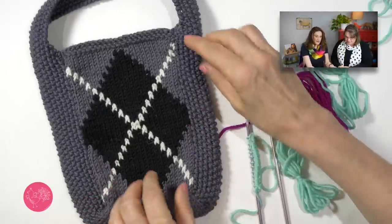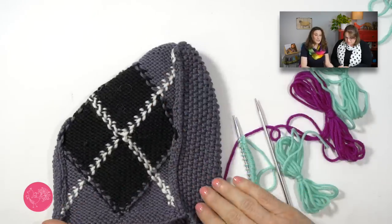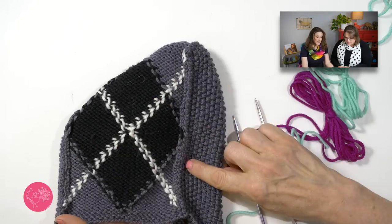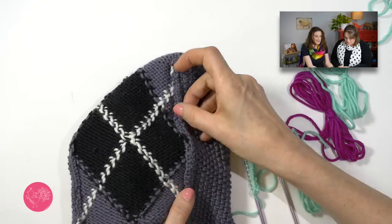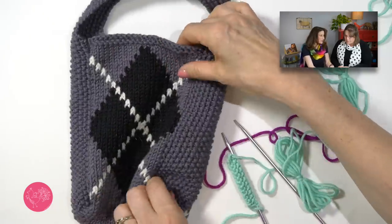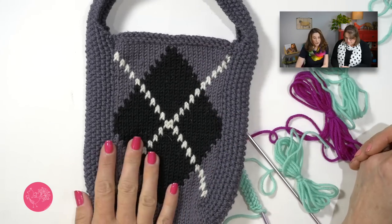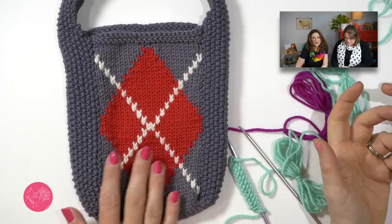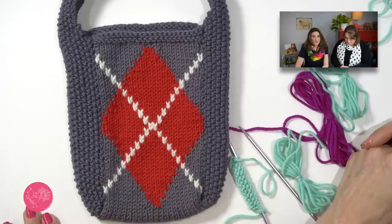This is actually knit flat. Now it's a bag, but if you look on the inside, it is seamed. And this was traditionally how we did Intarsia. You would knit a flat piece, and then knit another piece for the sides, and seam them together. And when you use a mattress stitch seam, it really is very beautiful and does not look as though it's seamed. And especially with Argyle, it's very invisible.